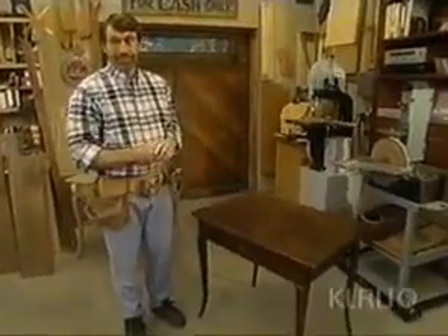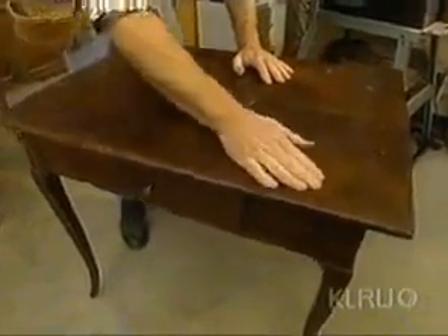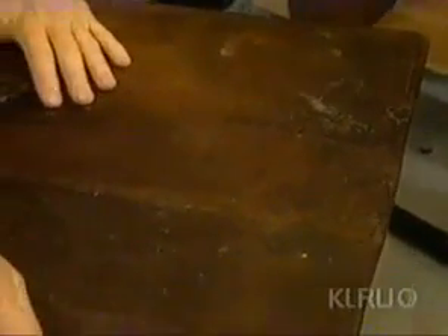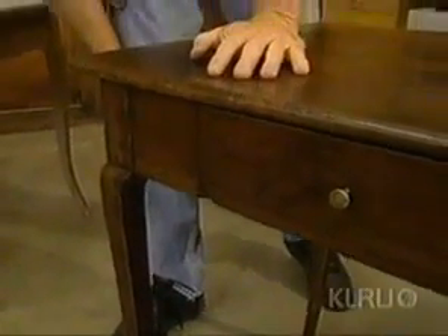I was able to bring the antique here to the shop and really look it over. At closer inspection, this piece is really rustic. Look at the top - the boards have kind of cupped, someone's shaved away at it around this knot, and this piece has a real wild grain in it. The top is secured with nails and the holes were just filled over. Some of these boards are not even straight - they're tapered. When I started to look at these legs, I discovered that every one was different, a slightly different shape. If I rub my hand on it, it's kind of wavy - it's not very refined. This is definitely a very rustic piece.